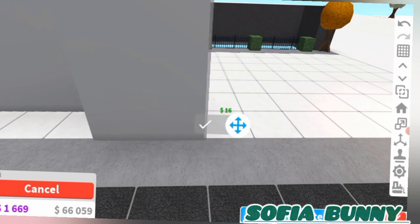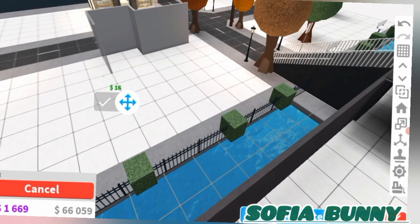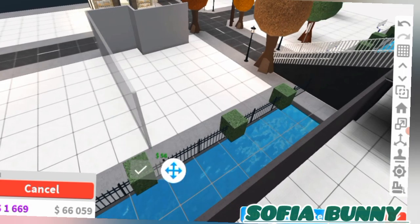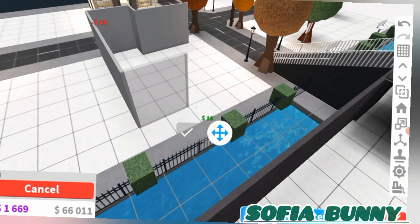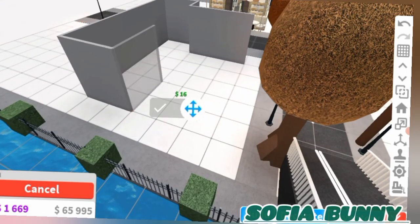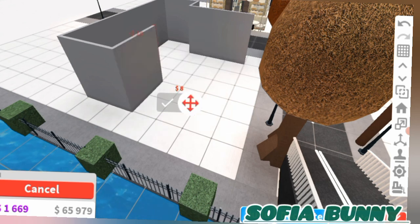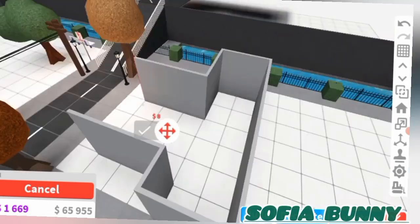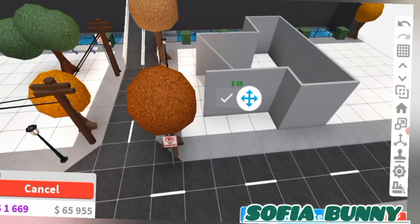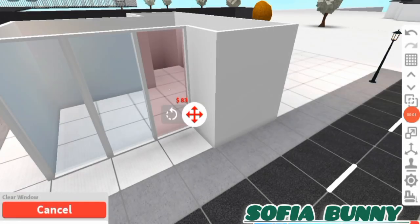We're gonna add lots of windows because I want it to be nice and open, and if you look through them you'll be able to see the inside of the laundrette. I think we can add a few more in here, and then for the inside we can add lots of windows at the top to let in some natural light.